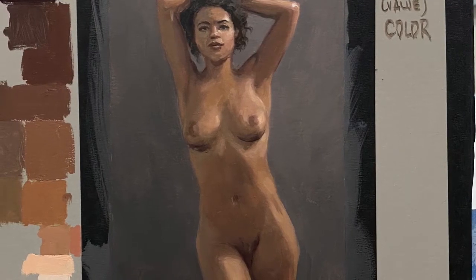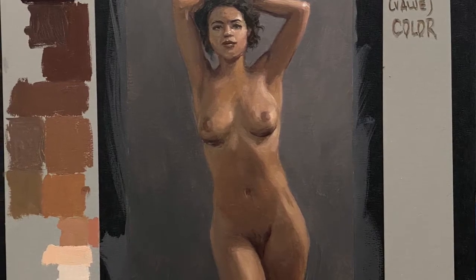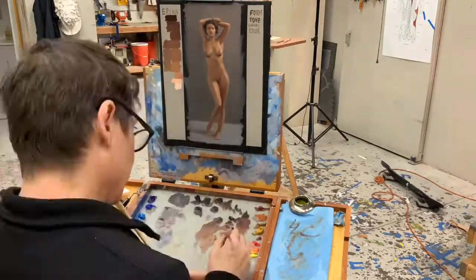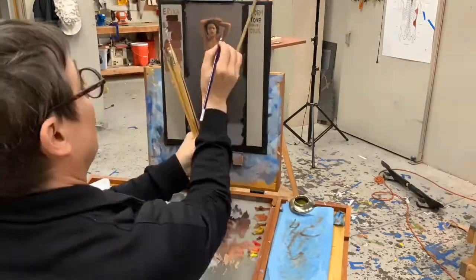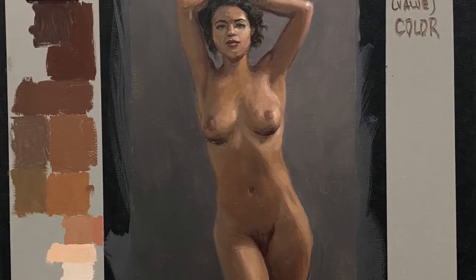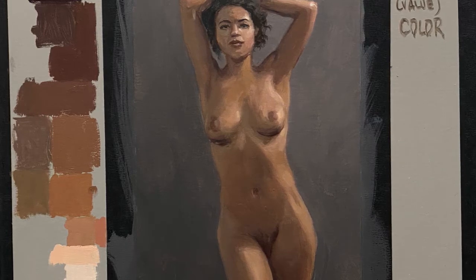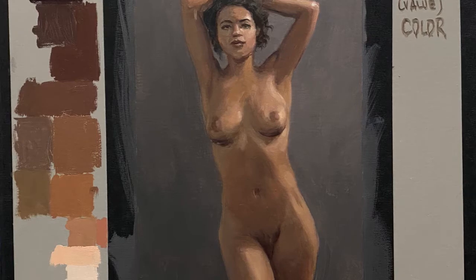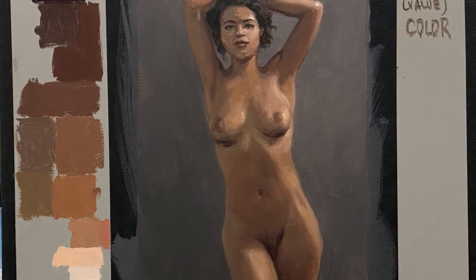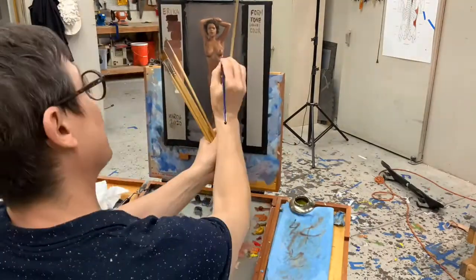The mahl stick is useful for keeping your hand off the painting and also for making straight edges. You can get a rectangular dowel at any hardware store, or a really good one at a house of hardwoods. As I start to get the flesh tones developed more, my flesh tone notes have a little bit of the warm and cool in there. So next time I have Erica, I can mix these colors up ahead of time and make much better use of the time when she's posing. Colors are hard to mix, so that keeps you from starting from scratch every time you make a new painting.